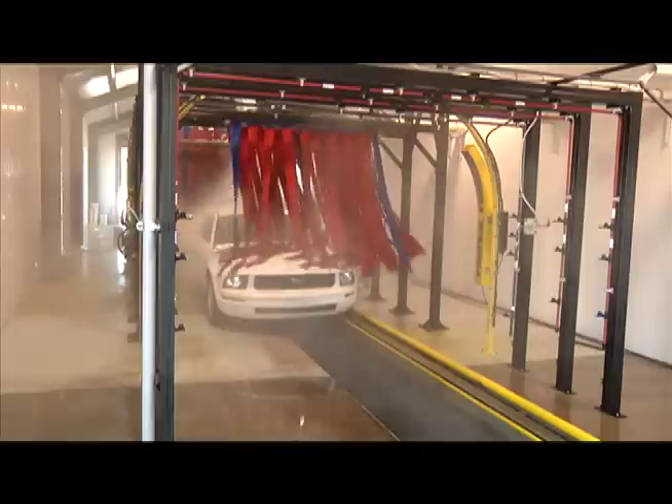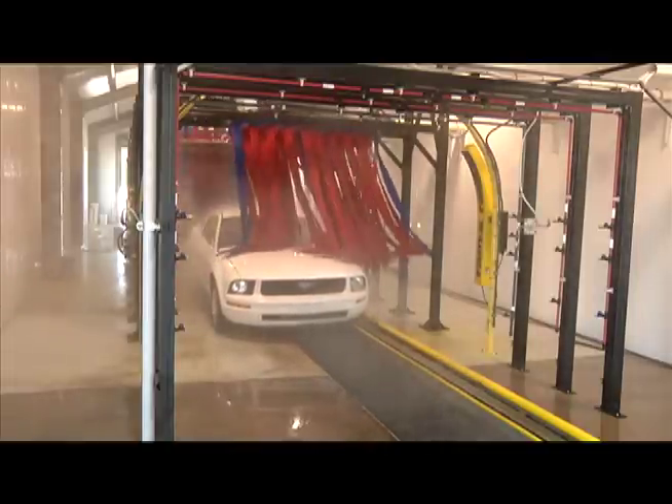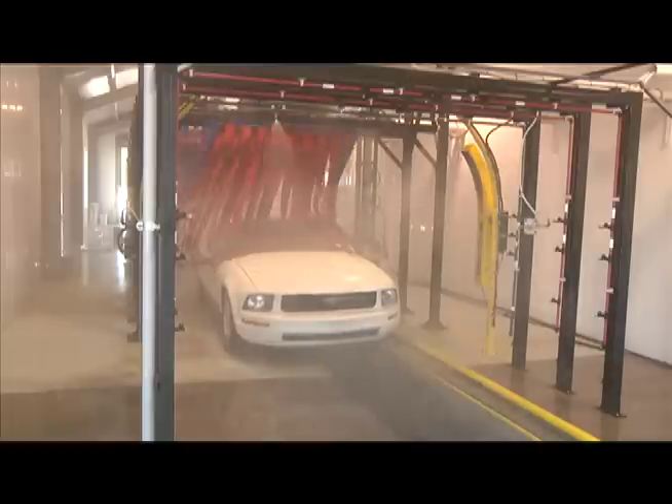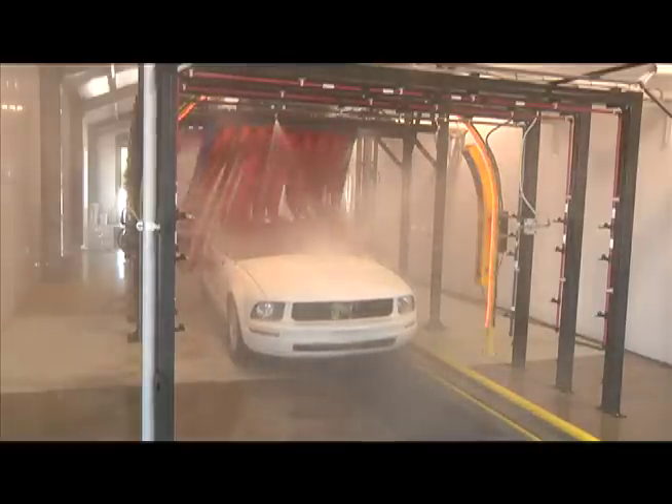Built on Sunny's optional foundation frame, SFM807 Mitters can be outfitted with side washers or Omni Wheel Blasters to maximize cleaning performance in a remarkably small footprint.